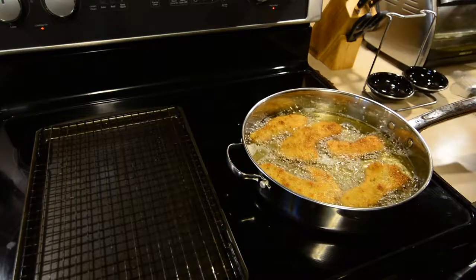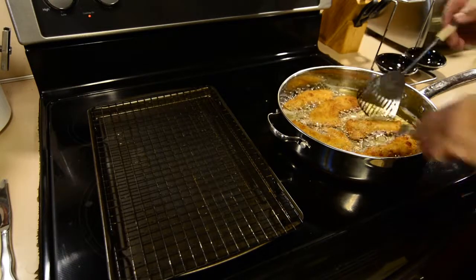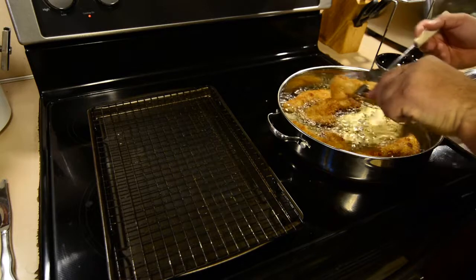Oh goodness, if y'all could smell that! It doesn't take too long — once that one side gets done, just flip it over, brown the other side, and then pull it off.